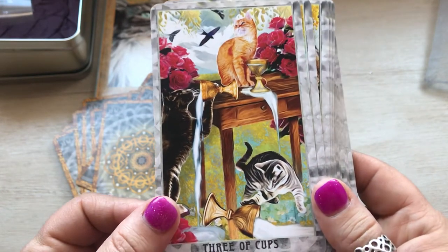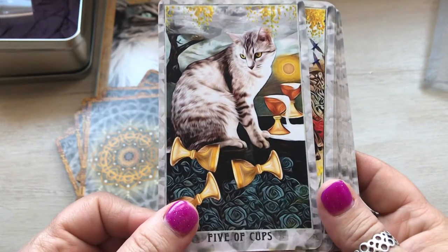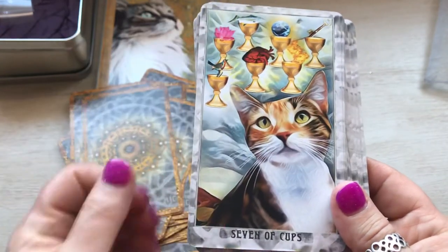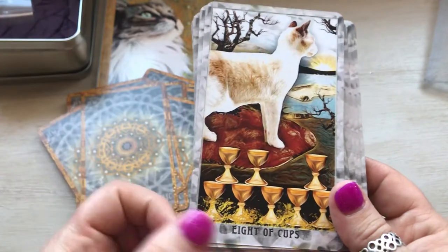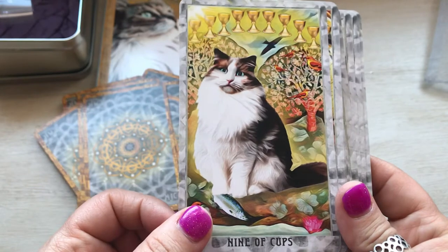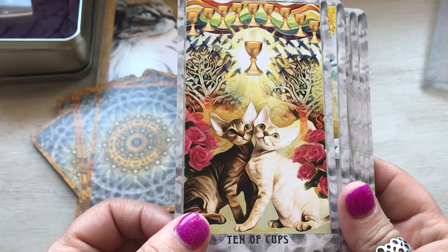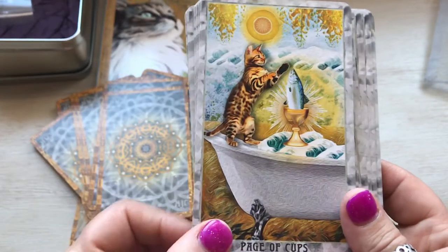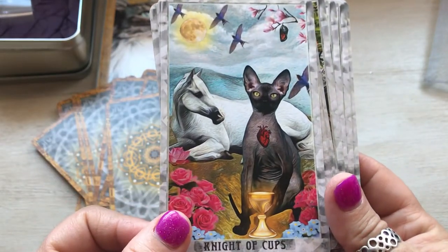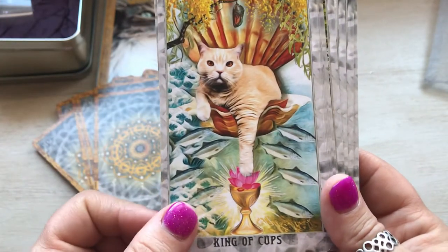Somebody had a party. Four of cups, five of cups, six of cups, seven of cups, eight of cups, nine of cups, ten of cups — look how cute. Page of cups, queen of cups, king of cups.